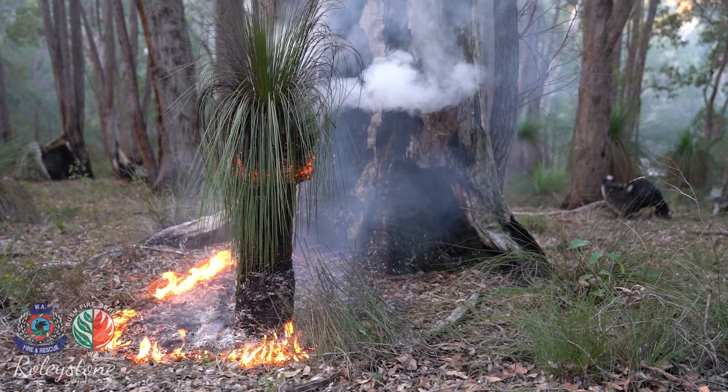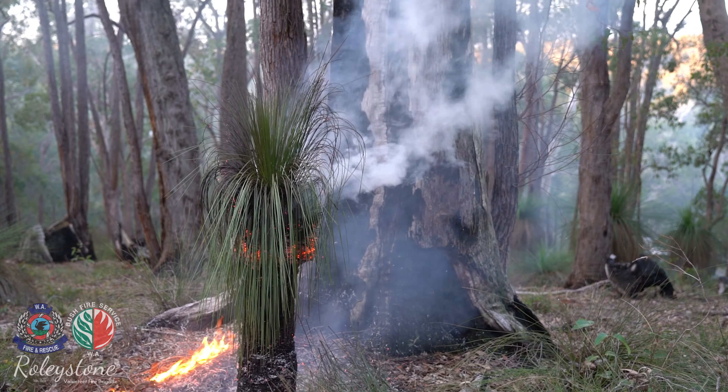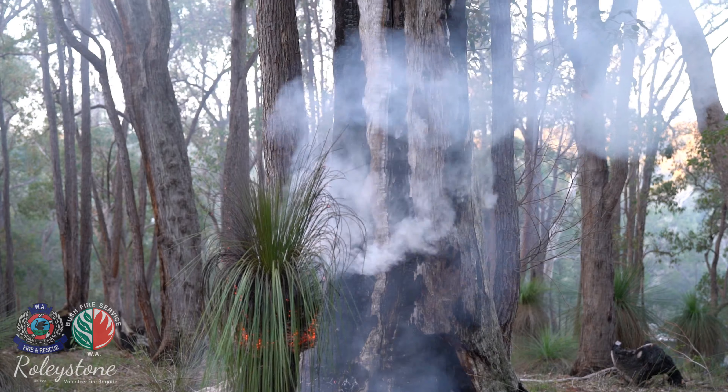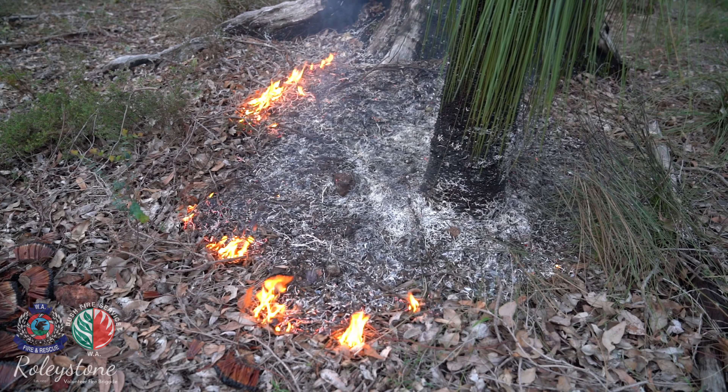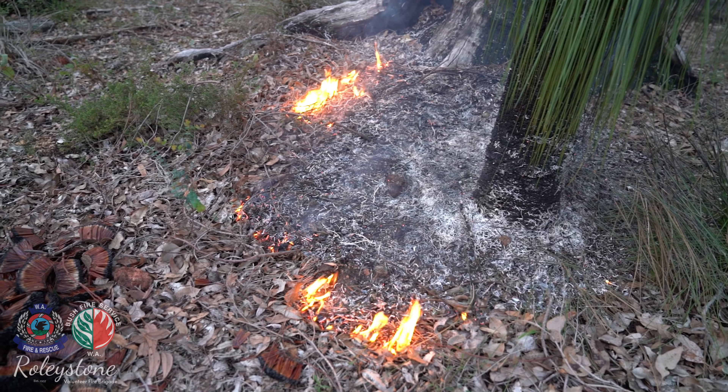If grass trees are burnt in winter directly after rainfall when the soil is saturated, it is very unlikely that fire will be able to travel along the ground in leaf litter and will remain isolated to the grass tree. This assists in conducting a very low risk burn with minimal risk of escape.